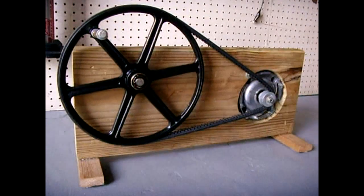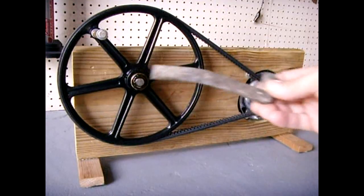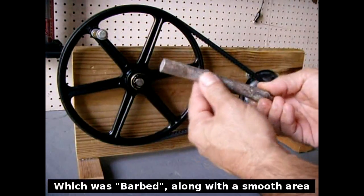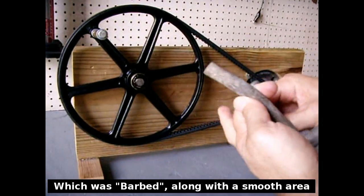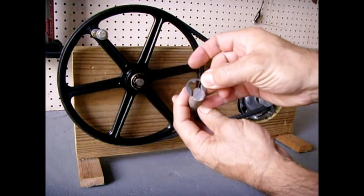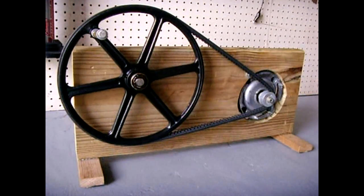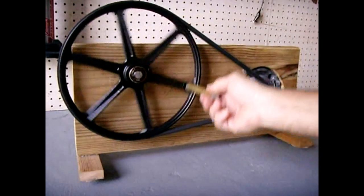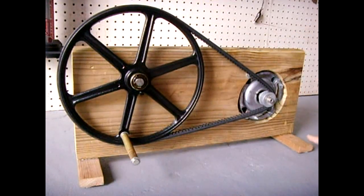To make the shaft for the large pulley I needed a five-eighths diameter rod. I came across a foot peg from a telephone pole, cut it off, sanded it smooth, coated the whole thing with wheel bearing grease, then cut grooves with my Dremel and a hacksaw to slide on the E-clip. It's very strong and rotates really easily.